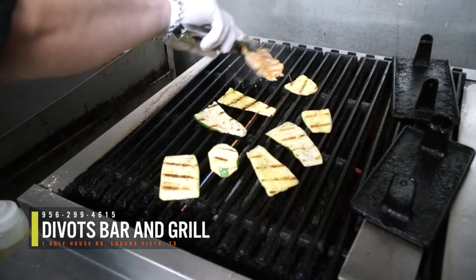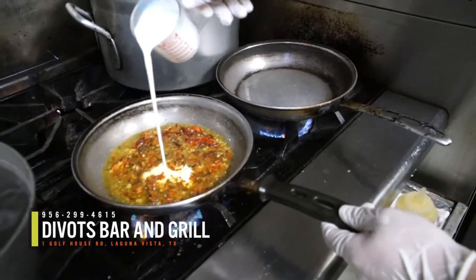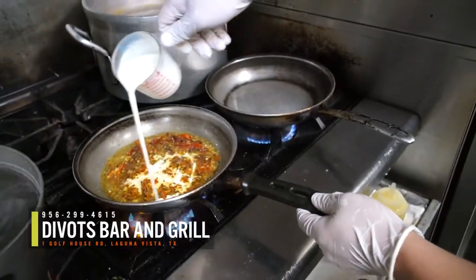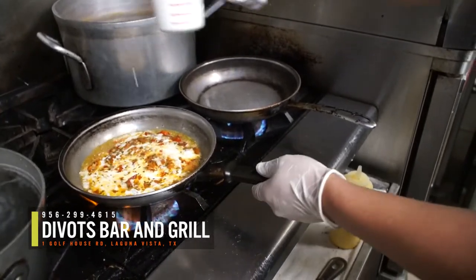The aroma is unimaginably flavorful as you slowly and carefully add the wine to enhance the flavor. Make sure you turn the chicken breast over for even cooking on both sides. Next, finish the topping sauce by adding some cream on low heat until you have the perfect consistency.